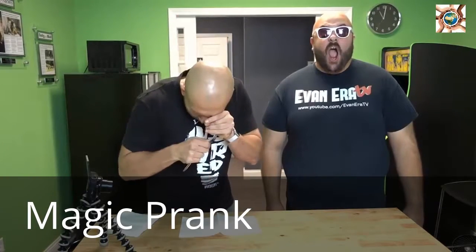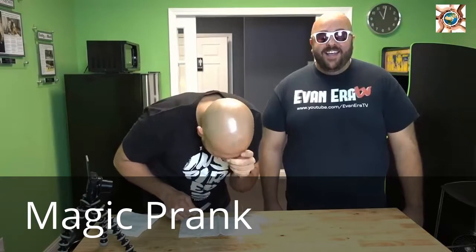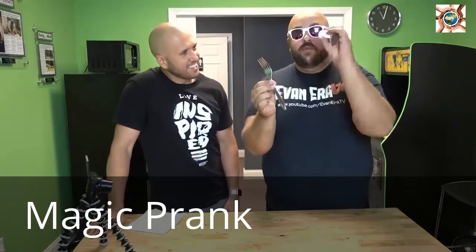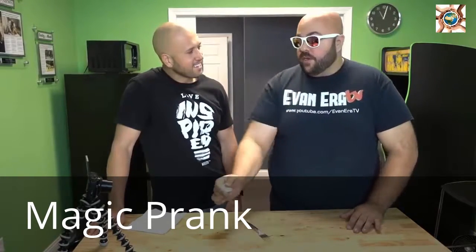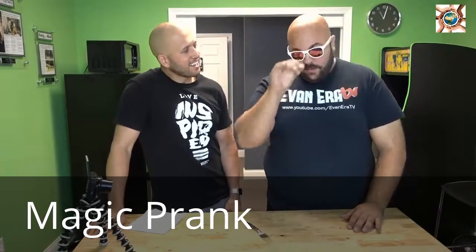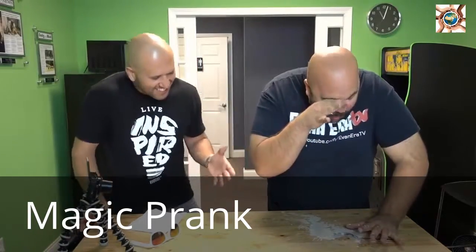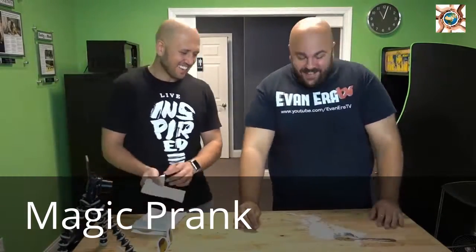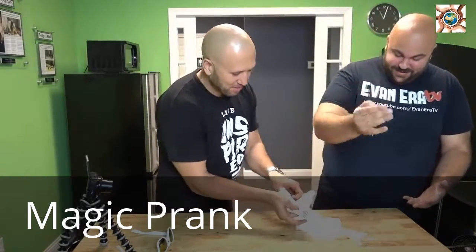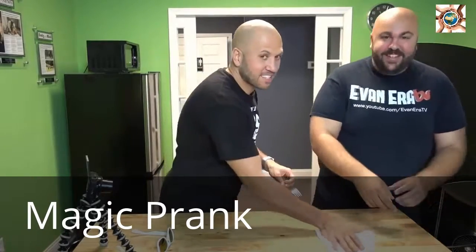For this prank, we're going to make people think you stabbed your eye out with a fork. All you need is a fork and one of these coffee creamers. You take your coffee creamer, conceal it in your hand, hold it up to your eye, and just jam the fork in it — but be careful you don't stab yourself in the eye or the hand. White eye juice is going to go everywhere. Perfect for Thanksgiving time on your friends and family.